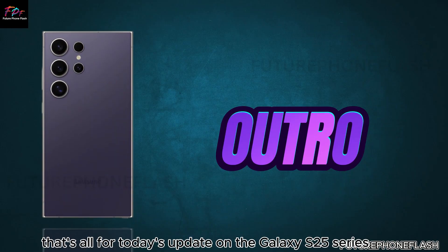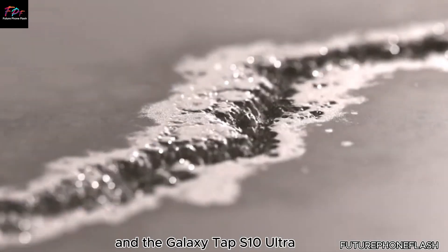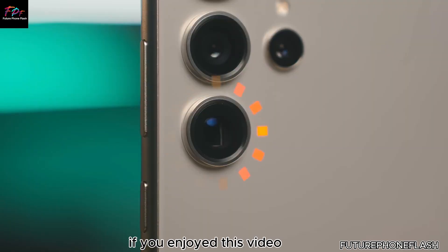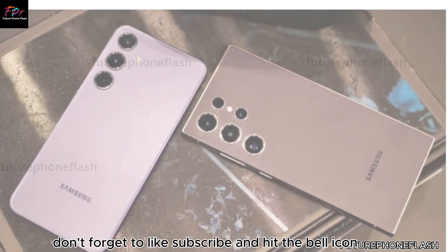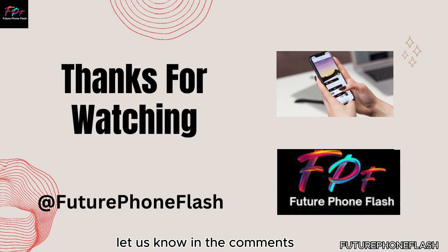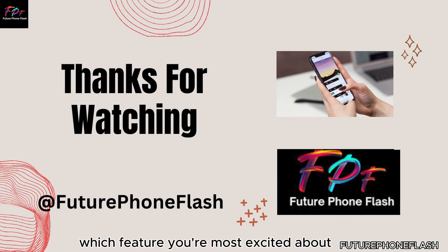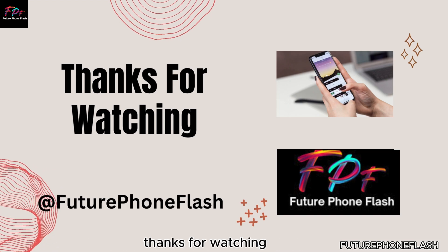That's all for today's update on the Galaxy S25 Series and the Galaxy Tab S10 Ultra. If you enjoyed this video, don't forget to like, subscribe, and hit the bell icon so you never miss an update from Future Foam Flash. Let us know in the comments which feature you're most excited about. Stay tuned for more tech news and reviews. Thanks for watching.